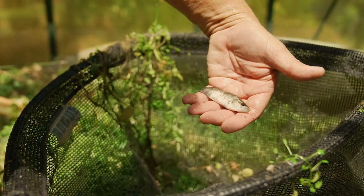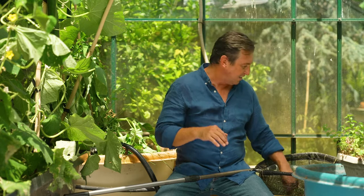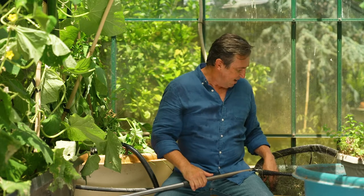Well, that to about 750 grams is going to take about 26 weeks in this environment. And in that period of time, we'll end up with about 20 or 30 beautiful plate-sized fish.